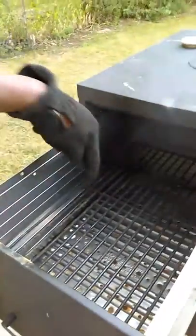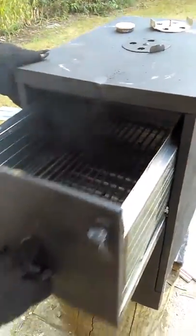Here are the drawers. I drilled holes in the drawers and I got grates. Those are my drawers right there for my meat.